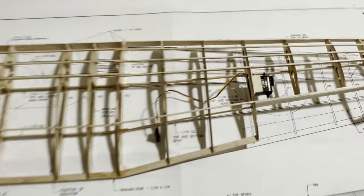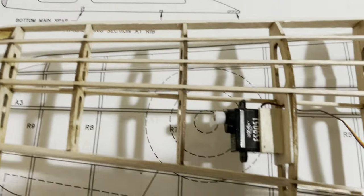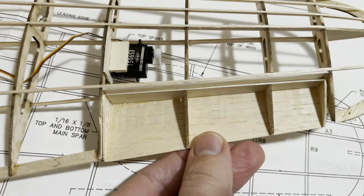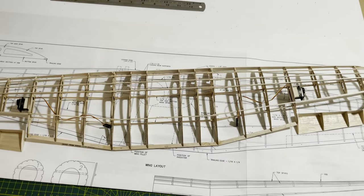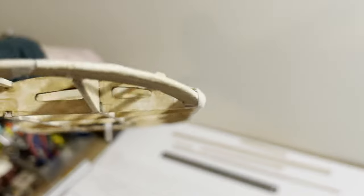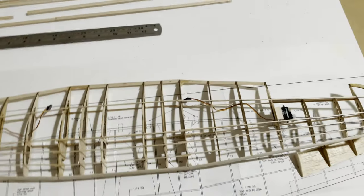Wing construction is complete. Servos have been mounted — I did add another piece for rigidity, same on the port side. I've marked up the center on the wing where the ailerons will fit; they'll sit nicely in the wing, and when I have the material for the hinge I'll do that after covering. The only changes I've made to the wing, apart from the ailerons, are the one and a half inch dihedral rather than two, which gives a flatter appearance without losing too much lift. I'm quite pleased with how the leading edge came out using the various grades of sanding block.